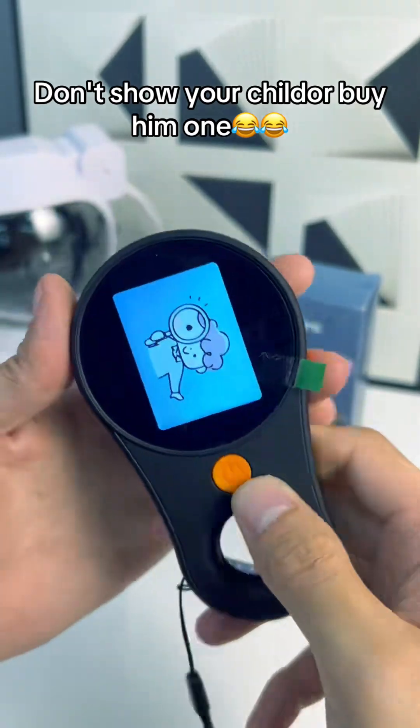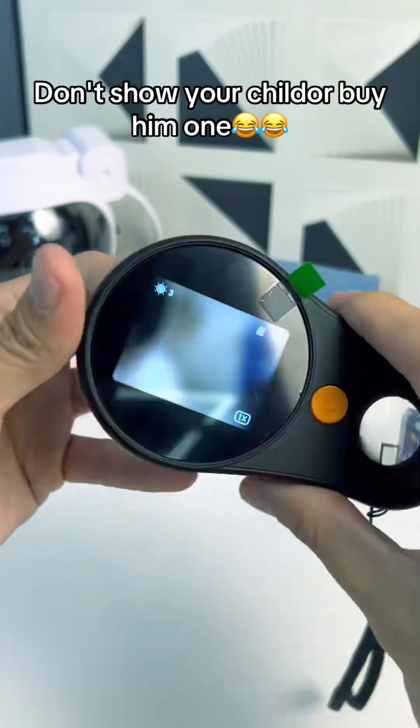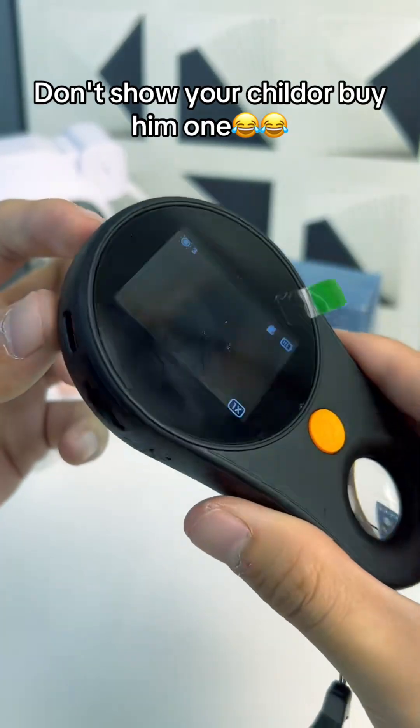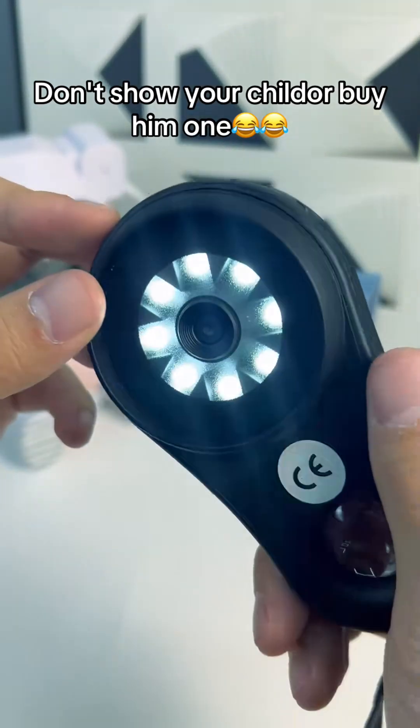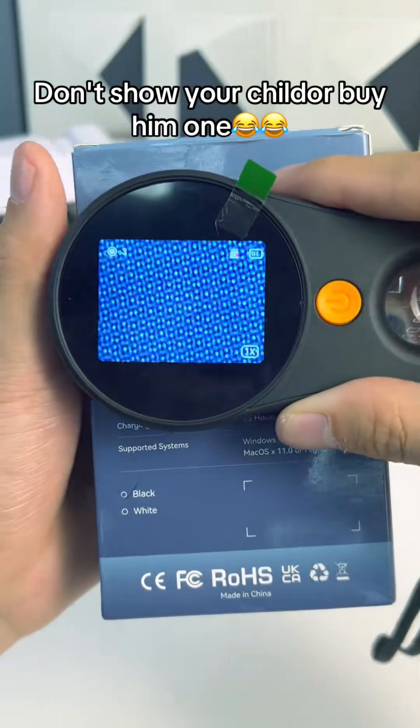It's rechargeable. Turn it on there — C adapter. It's got a lot on it. Look at those LEDs and look at the fine print on this box.